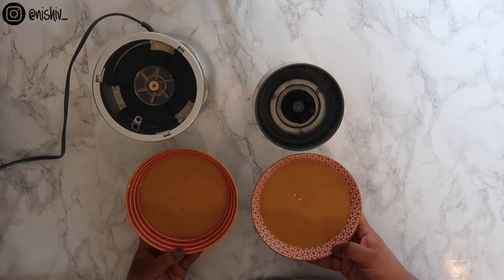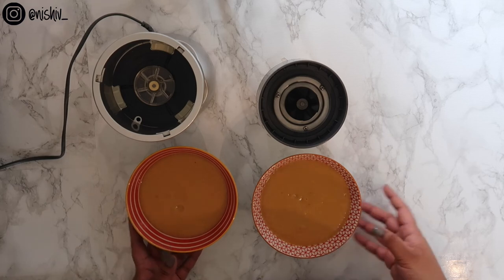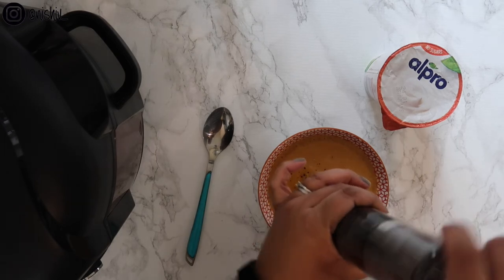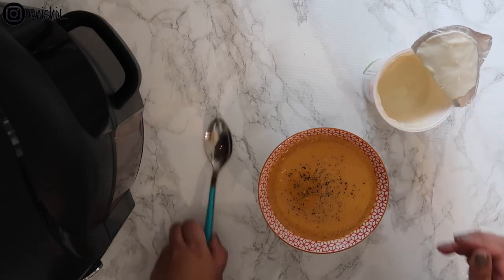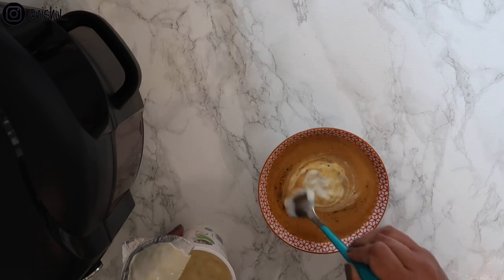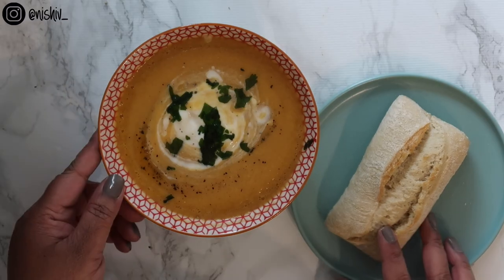I've dished up two bowls of soup — I've probably got another two portions in the Nutribullet, so this makes about four portions depending on how much stock or water you add. I'm going to stick these in the microwave just to warm them through. My soup's just come out of the microwave and I'm about to toast some bread in my Ninja on the air crisp function. I'm going to crack some black pepper on top of my soup, and then what I like to do just to make it feel a bit creamier is get some plain yoghurt — I use soya, but you could use any type — just a tablespoon swirled through. If you have parsley or coriander you could use it to garnish. And here we go — lunch is served!